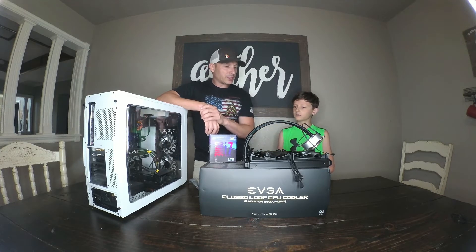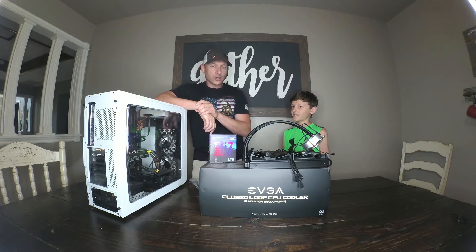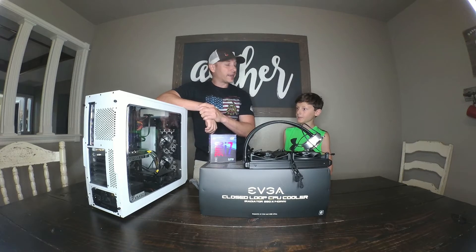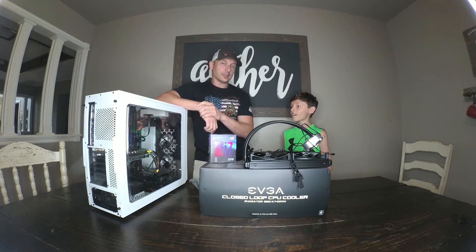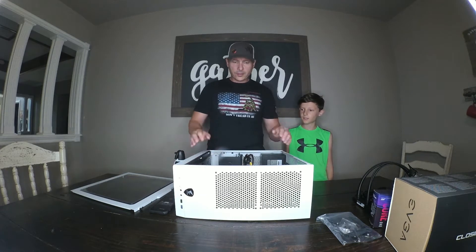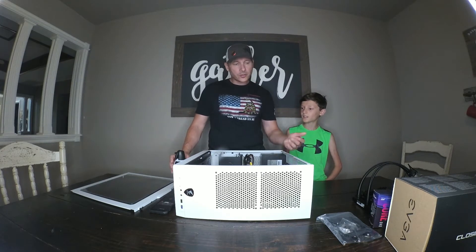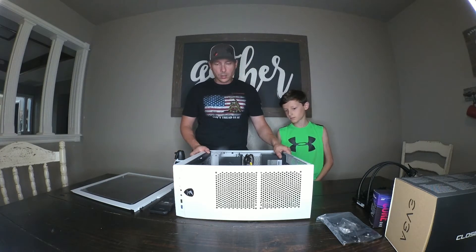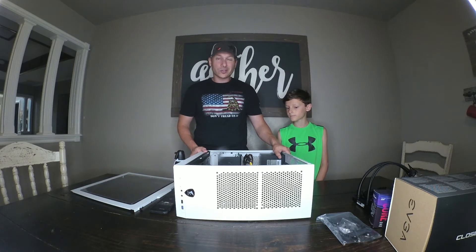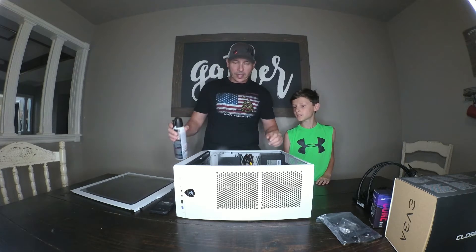EVGA makes really good stuff. So we're going to go ahead and start getting this ready. Gabriel is going to do the disassembly and reassembly and I'll help out along the way. We've got the case laid down on its side, cover off — it's just a little dusty. This has been running pretty heavy since we built it back in February. We game and stream almost every day. I use it for video uploads, rendering — and this i3 is slow for all that. We'll use some air duster to clean it out as we go.